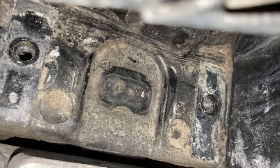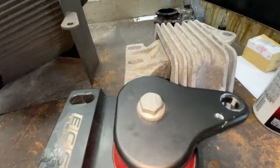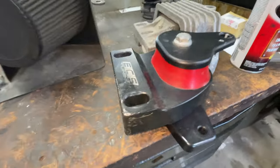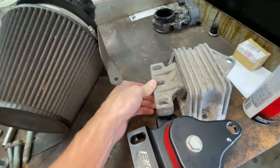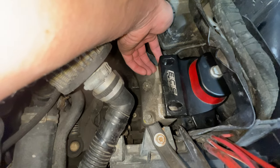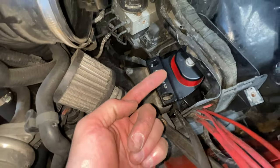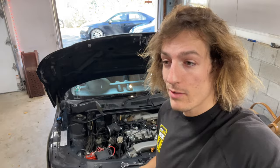That actually looks freaking awesome, but for some added protection we're going to add rust reformer. One last look before we throw this in the car — we won't be able to see it in the car, but we'll know it's in there. Performance shifts will be better, you won't feel the back-and-forth bucking. These engine mounts lift the engine up a good quarter inch — I don't know if that's part of the performance aspect, but it actually picks the engine up more. On Mark 4s the oil pans like to shatter, so that quarter inch of extra clearance could save us when I hit road kill.